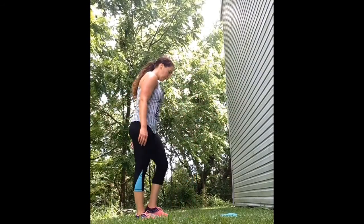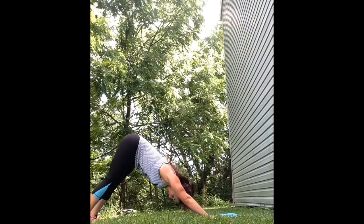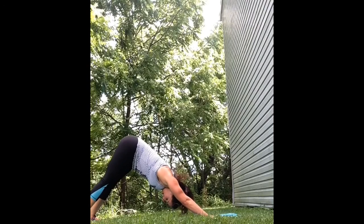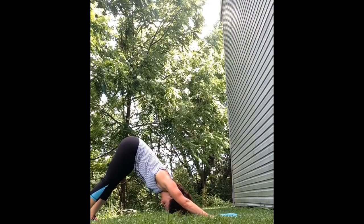Now get ready to do some stretching. I like to come down into down dog and just relax, stretching out my hamstrings, my arms, my shoulders. I even like to swing my neck back and forth releasing any kind of tension.